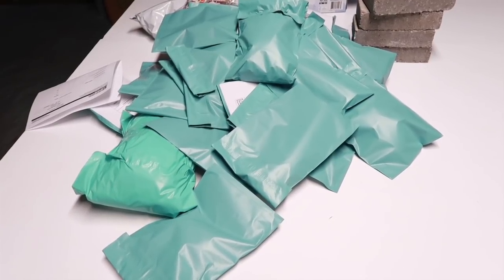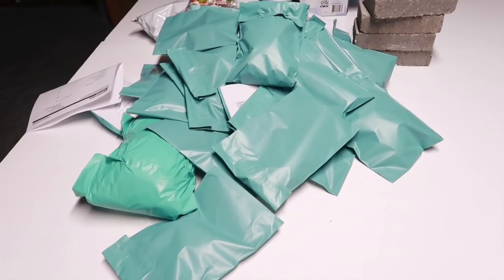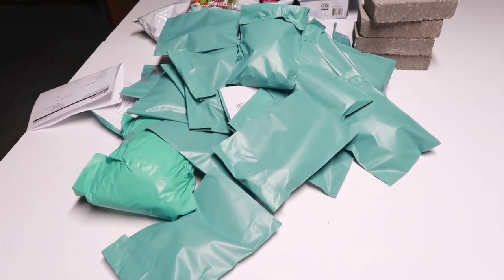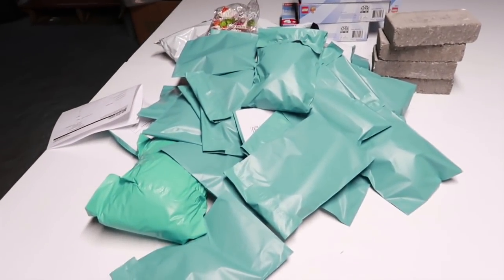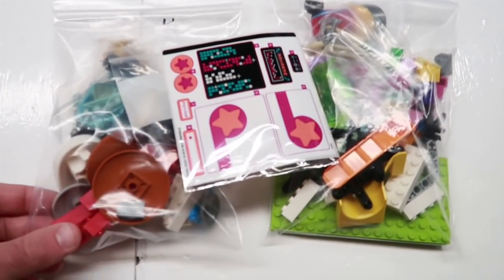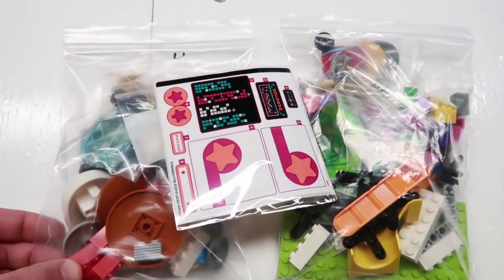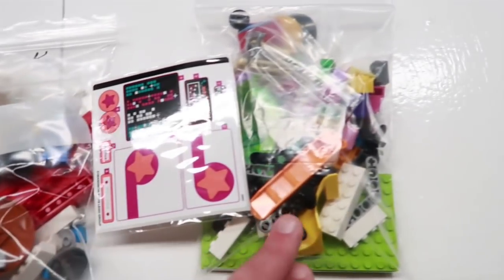At that time I had $1,200 worth of BrickLink orders overnight. It took me over eight hours to pack and ship those, so I could have had the whole day free if all I did was eBay. Now we have eight total BrickLink orders — seven packed up over there. Here's the last one from a YouTube viewer and fan of the channel — thank you again. Used parts and new parts.